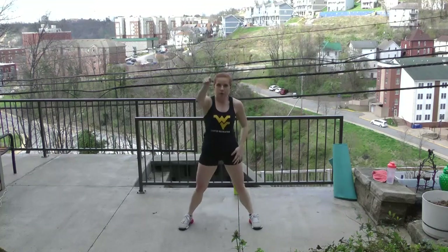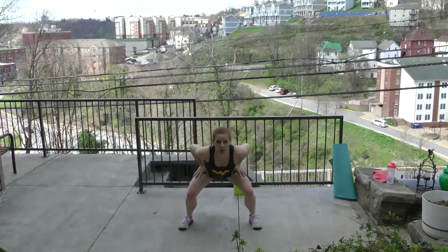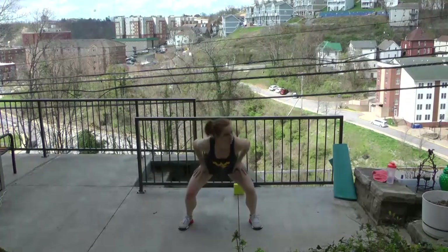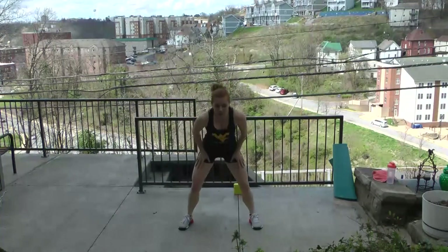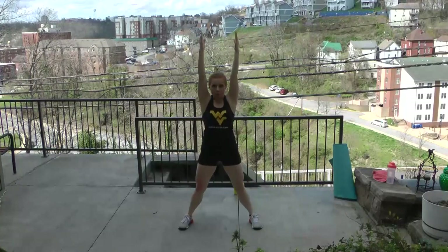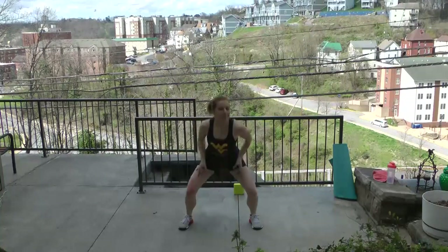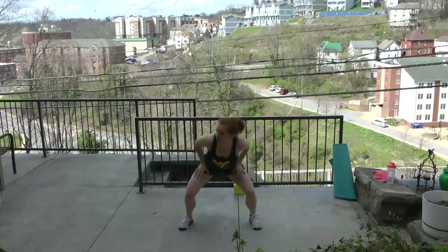Stand with feet out wide. Single squat — down, up, hold. Down, up, hold. If you want a little more, pulse for two: one, two, up. One, two, up. Option to reach, stretch through the back. Getting the legs warmed up.